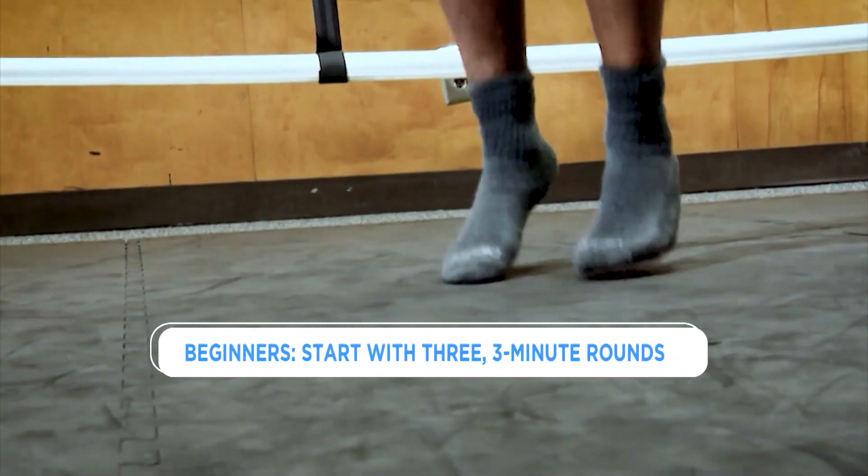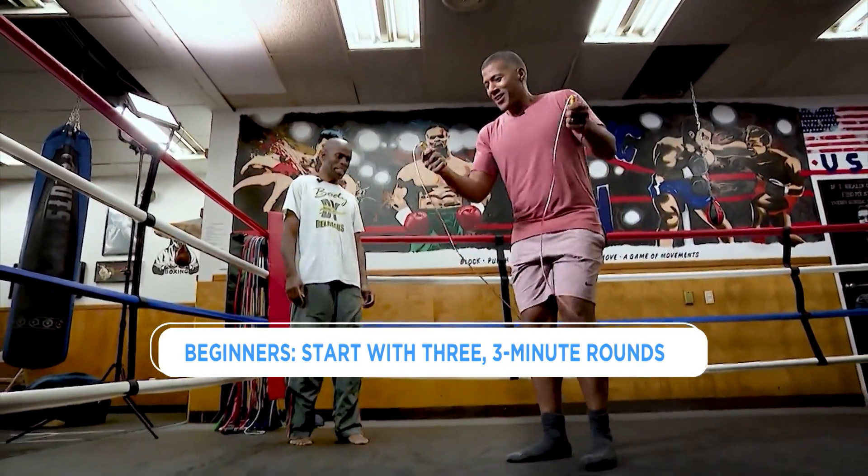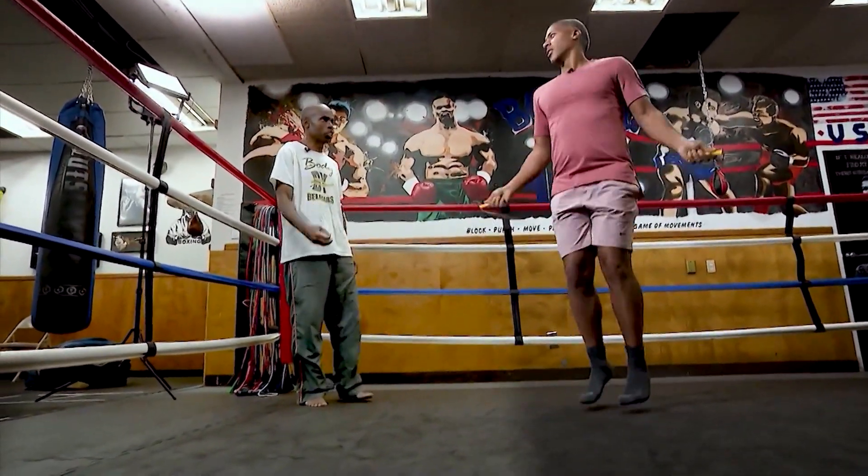How long would you say is a good amount of time for a cardio routine? As a beginner, just start with three three-minute rounds, then you could move up from that. It is very challenging and you have to focus — you'll get your coordination together.